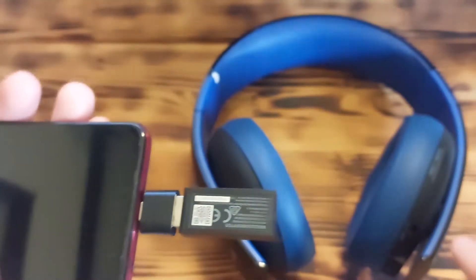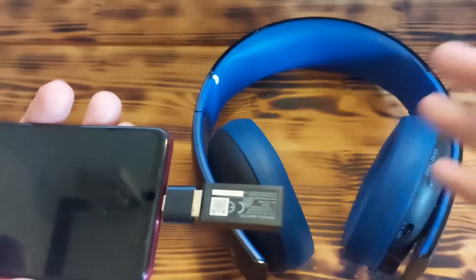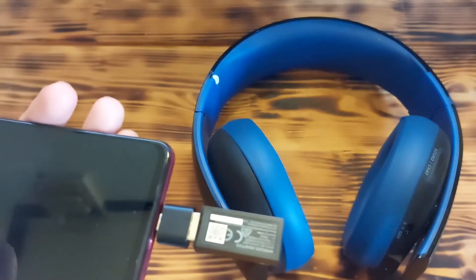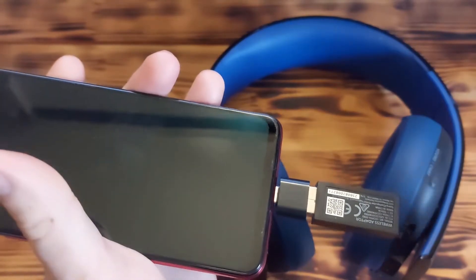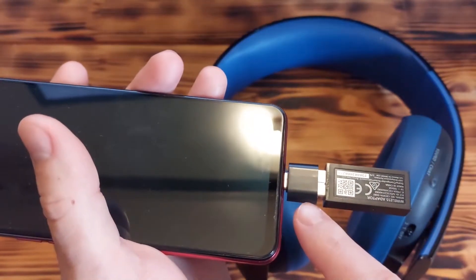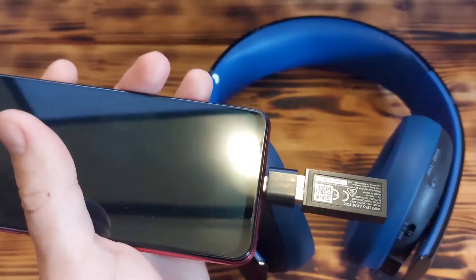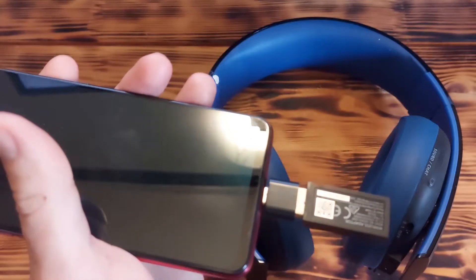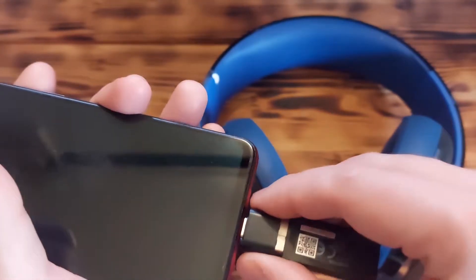After that, you turn on the headphones and they will automatically establish a connection and work just as if they are connected to a PlayStation, for example. This is a really easy and cheap solution because this USB converter costs around one dollar including shipping, and you can use it with almost any wireless headphones.